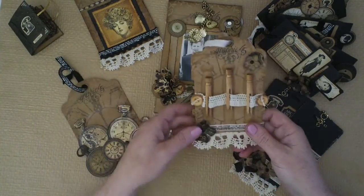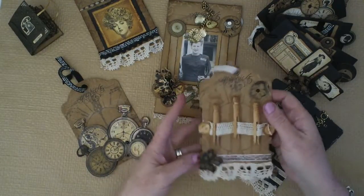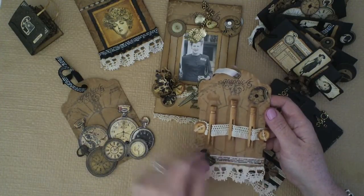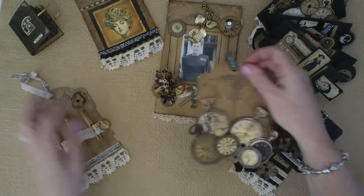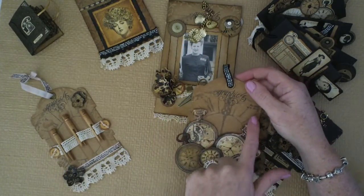These ones I just made out of Graphic 45 packaging. I bought one pack of trim and that's what went through the whole collection. And then this is vintage lace of my grandmother's and some little wooden buttons — I just added those on for the little tags.